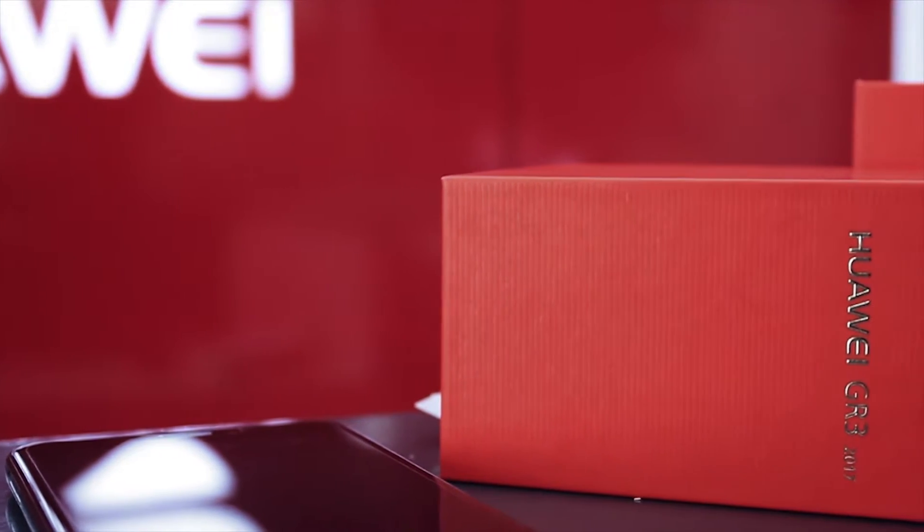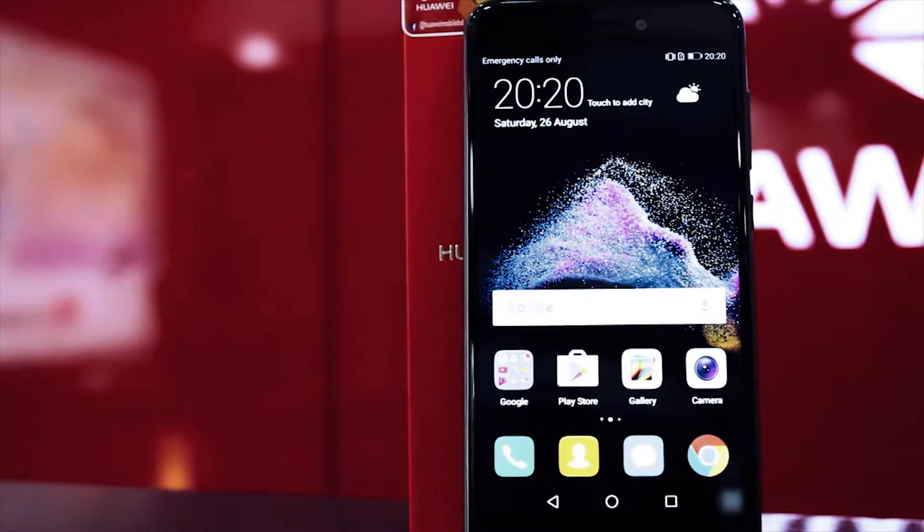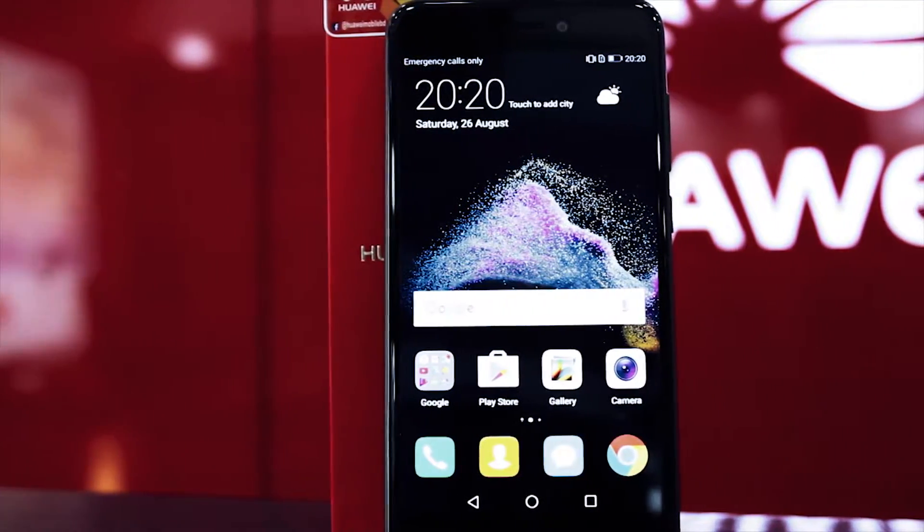Previously we looked at a couple of smartphones from Lava and undoubtedly they were amazing. What is up guys, it's Akir here and today in this video we'll be taking a look at the Huawei GR3 2017.